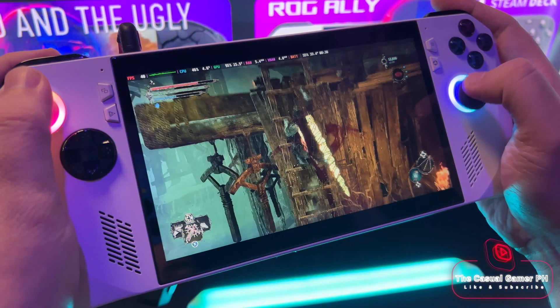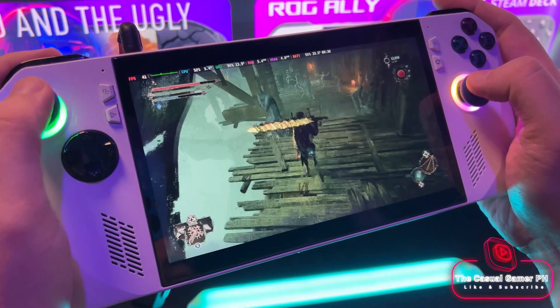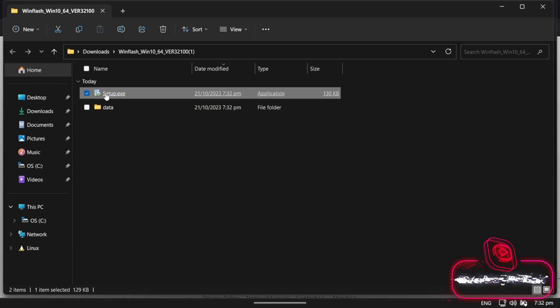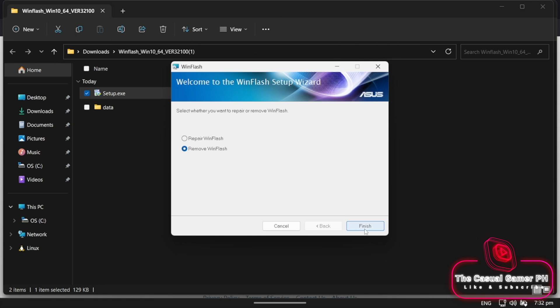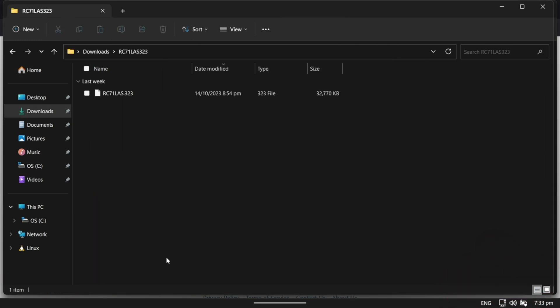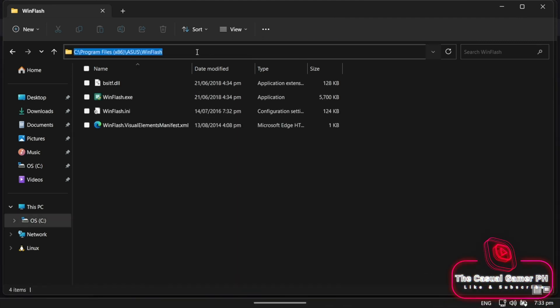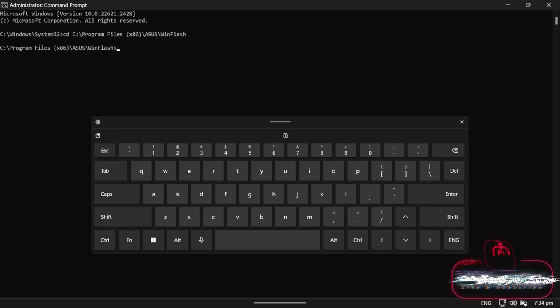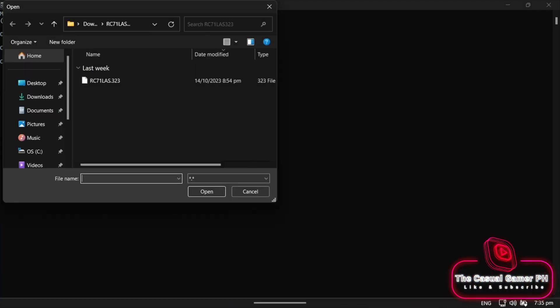So I found it simpler to roll back my BIOS from 331 to 323. You can find the links in the video description. To do this, simply download WinFlash and the 323 BIOS from the ASUS website. Install WinFlash and extract the BIOS archive. Once it's installed, open File Explorer and locate WinFlash. Copy the path and open Command Prompt. Type CD and paste the copied path. Then type WinFlash space forward slash no date. WinFlash will open — select the extracted BIOS file. Click Update and then exit. Restart your Ally and it will boot into the BIOS and flash your device with the 323 BIOS. Proceed as usual and once done, it will boot back into Windows.